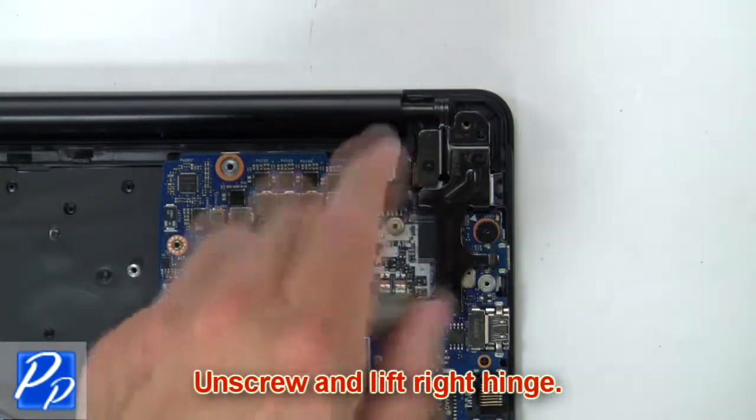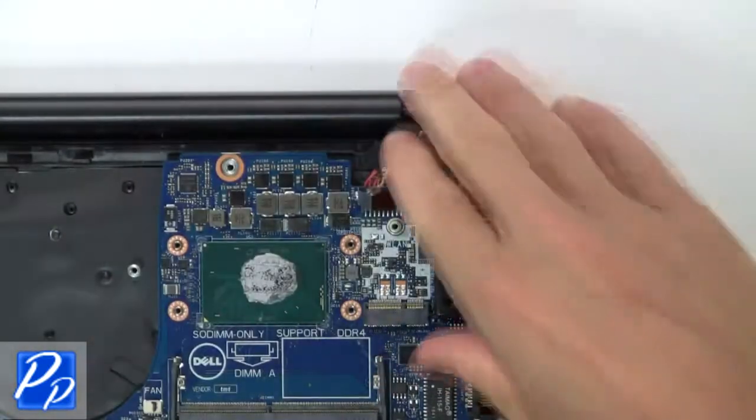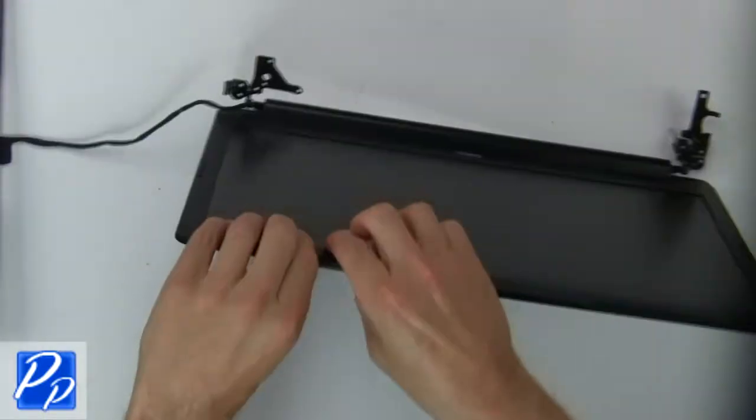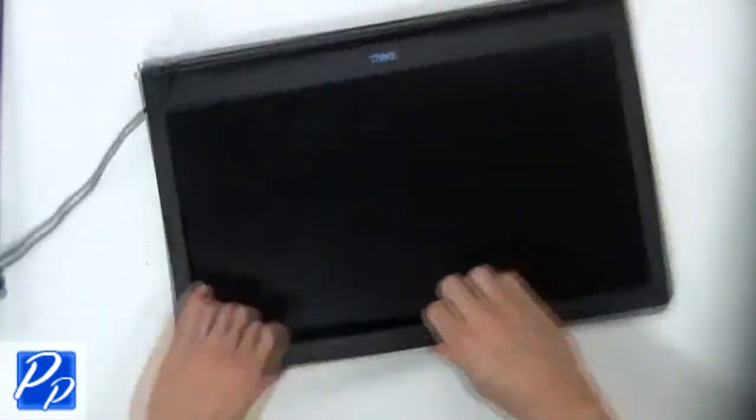Now unscrew and lift the right hinge. Now separate the display assembly from the palm rest. Now use fingers to separate and remove the bezel.